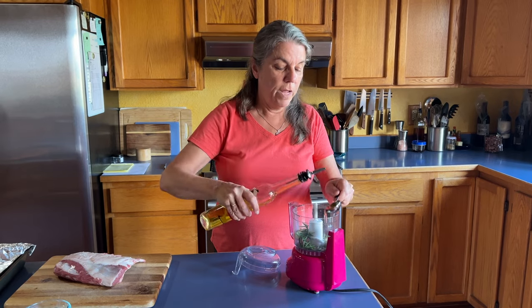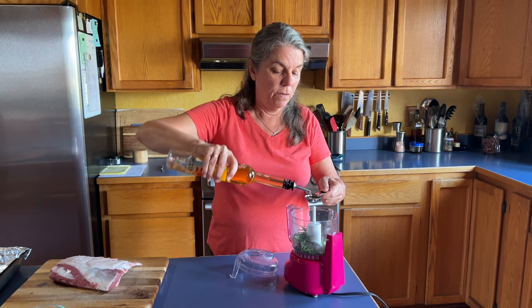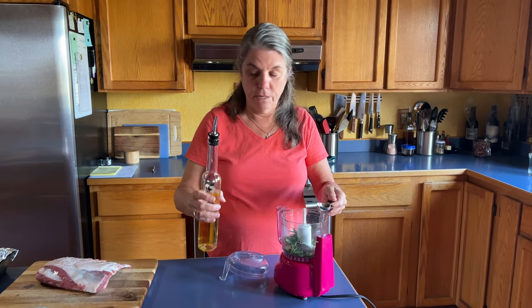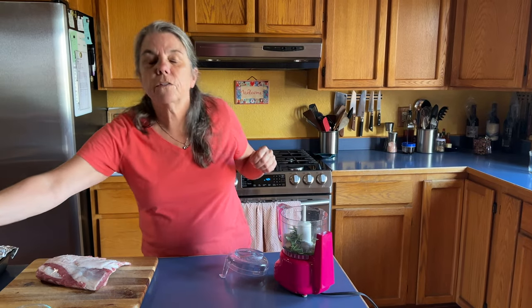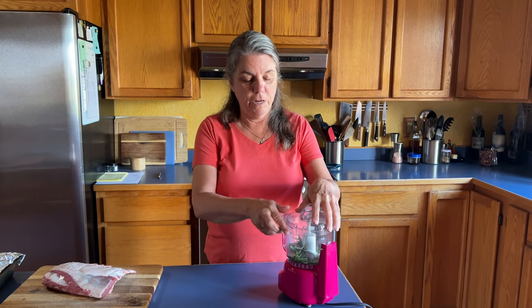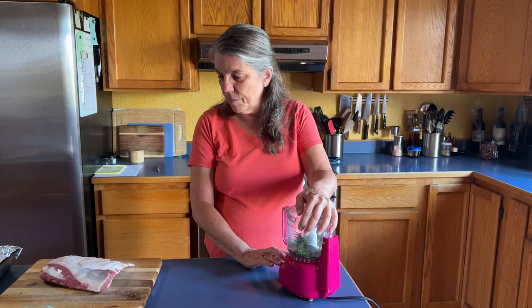I've done this without one of these choppers before — we were in a vacation rental house and the garden had rosemary, which is where we usually buy lamb. I just chopped it up by hand. It's a pain but it's possible, so you don't have to have one of these blenders.